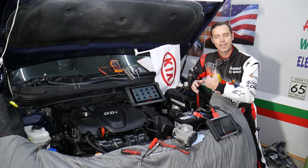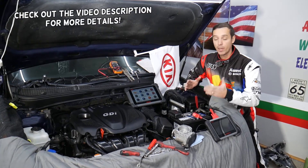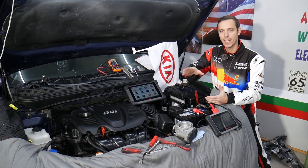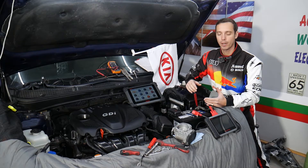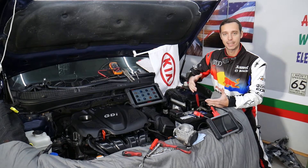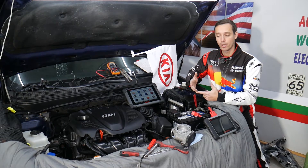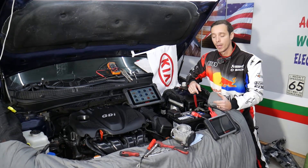Hey guys, welcome back to World Mechanics. Thank you for watching and subscribing to the channel. Today will be a super helpful video if you have a Kia Optima and you need to test your accelerator pedal, also known as the throttle or gas pedal. Stay with us — we'll explain how to do that. You may need to do this for multiple repairs: your car may not be responsive, you give it gas and it doesn't accelerate, you may have the engine light on. These issues can be related to the throttle pedal or the throttle body, as the pedal controls the throttle body as well.